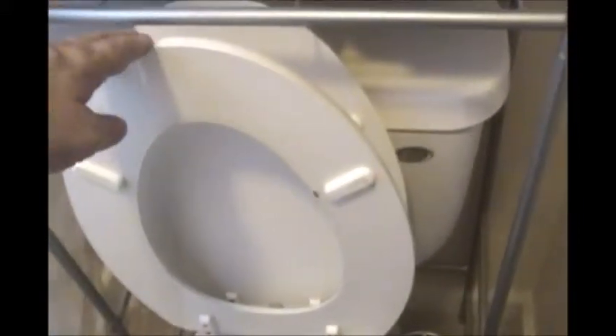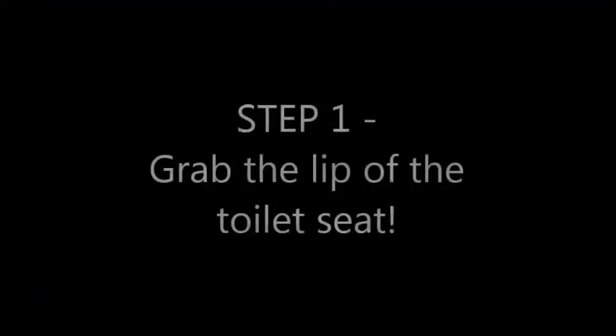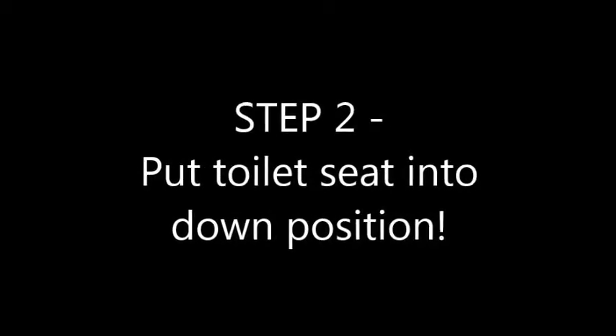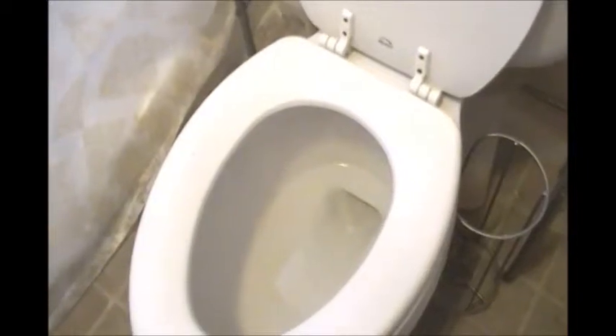Okay, here is the toilet seat. This is not very difficult. You simply grab it by the lip and put it down. Now there is a little gasket there that prevents a girl from falling through when she gets up to go to the restroom in the middle of the night. Again, this could save your life.